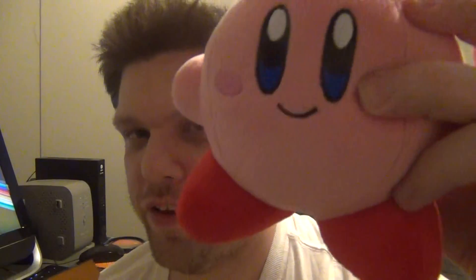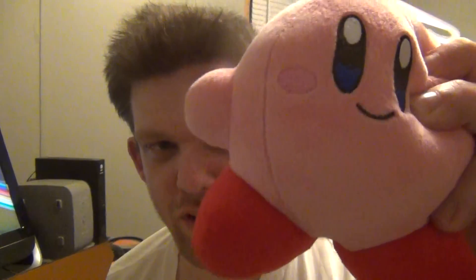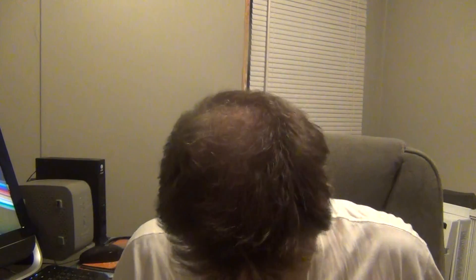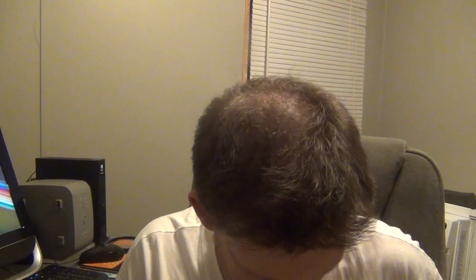So the first thing I pull out is this Kirby plushie — that's cool! I saw on my email that there was going to be something in here from Kirby; I didn't know it was going to be a plushie. So that's pretty neat. And we also got a wristband in here.